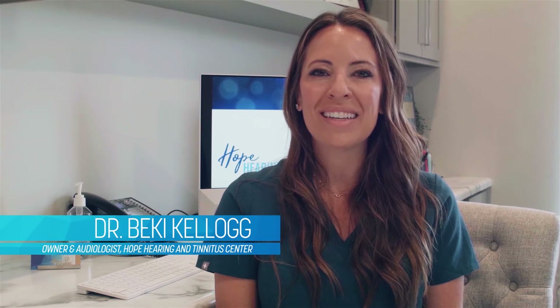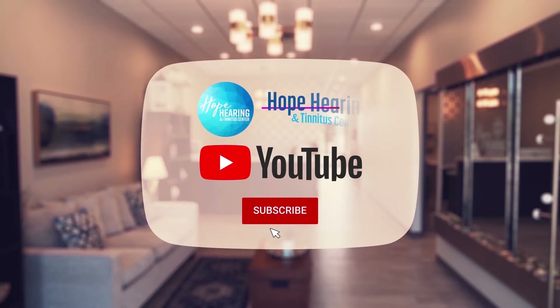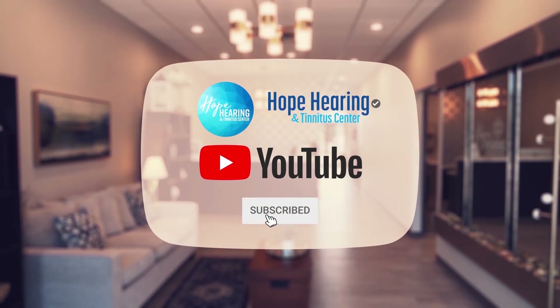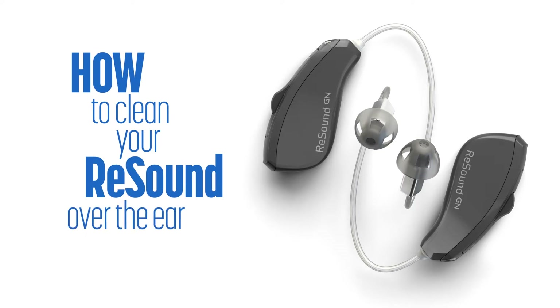I'm Dr. Becky Kellogg, owner and audiologist at Hope Hearing and Tinnitus Center in Hiawatha. Hit subscribe to see future tips and tutorials for your hearing devices. This video focuses on how to clean your ReSound over-the-ear device.